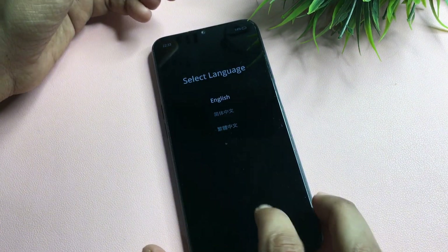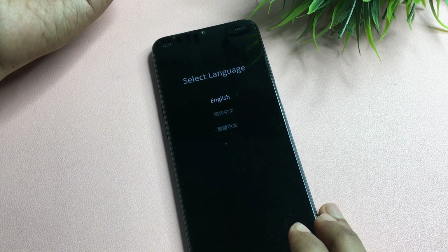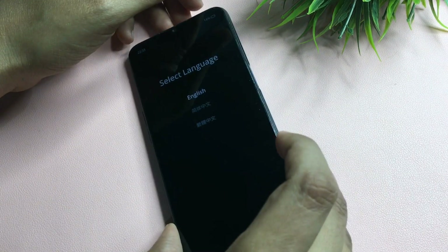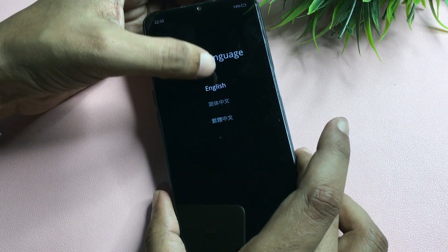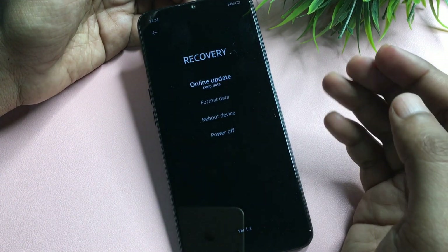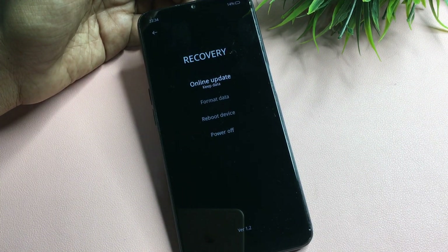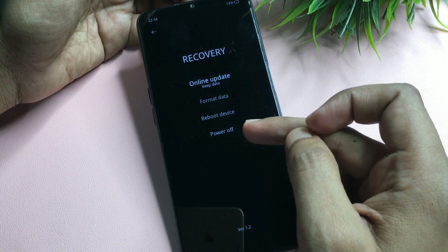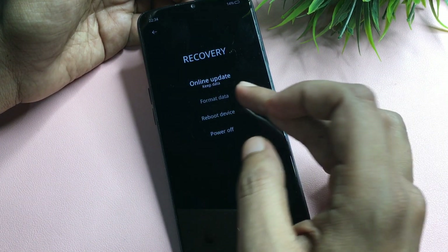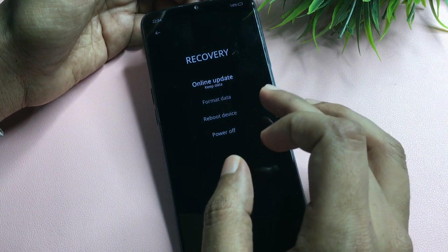You will see three language options. I'll select English. After selecting the language, four options appear: Online Update, Format Data, Reboot Device, and Power Off. Do not choose Reboot Device or Power Off. Since this is an offline unlocking method, select Format Data.